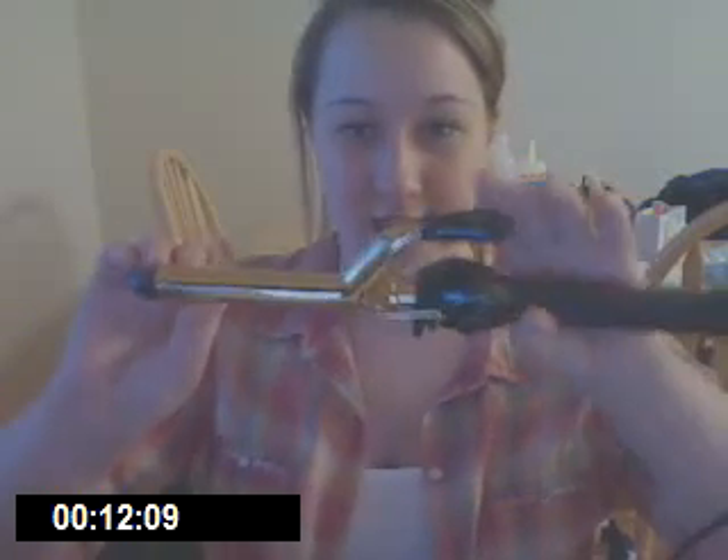Hello, everyone. I'm going to do a product review on my Babyliss Pro Curling Iron, and it looks like this. I got mine at Cosmoprof, which is a store for licensed cosmetologists and students to go when they need hair care products at an extremely discounted price. You can get Toni & Guy, Bedhead, Kenra, and all that stuff for super cheap.